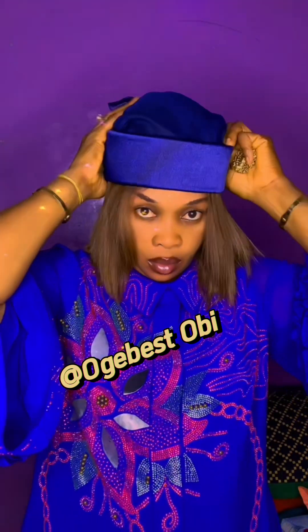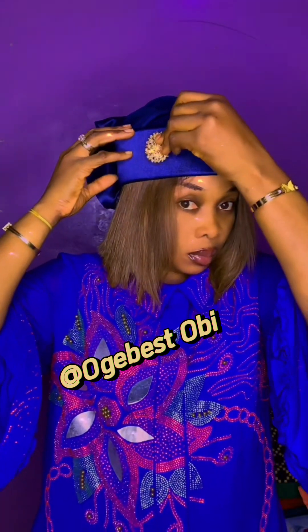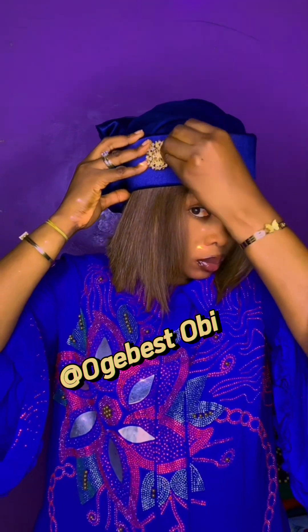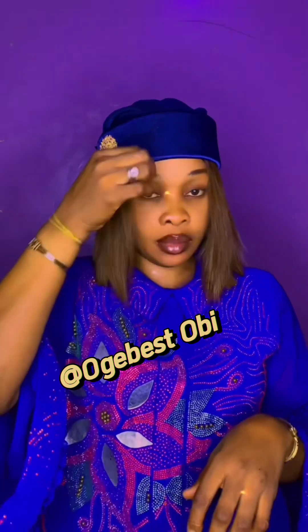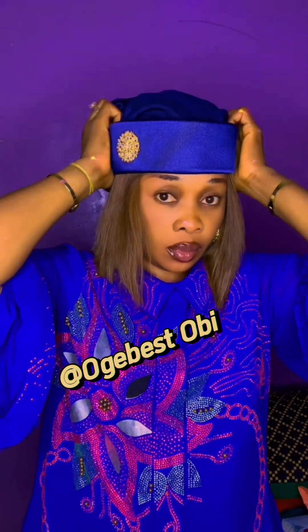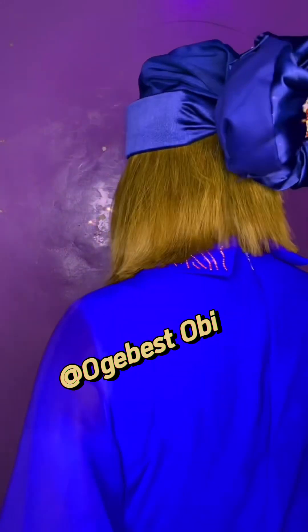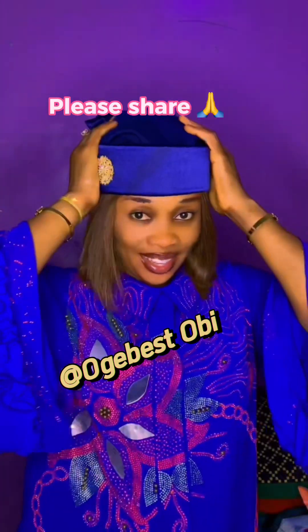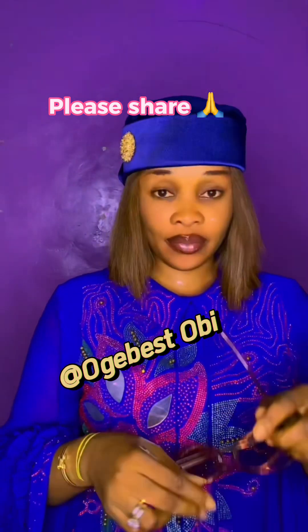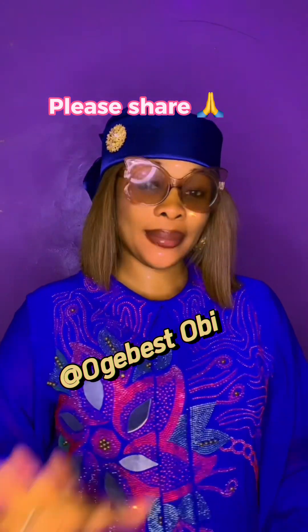Isn't this beautiful, guys? Drop your comments for me in the comment section. I added a brooch here to design it, to make it look more detailed and not too plain. Let me show you the back — wow, this is beautiful! This is easy and very convenient, especially for people who don't like a tight fit. Thank you all for watching, please share this video, bye!